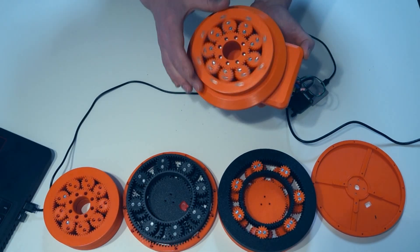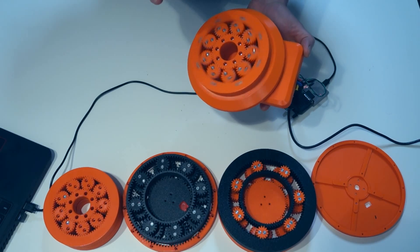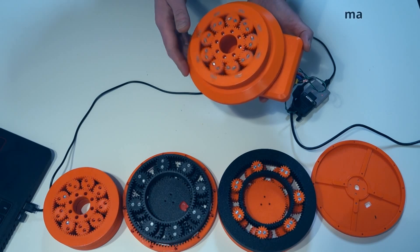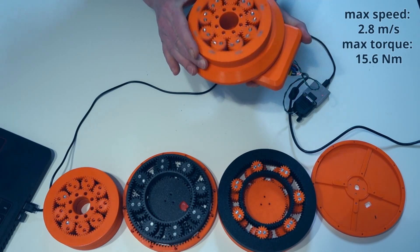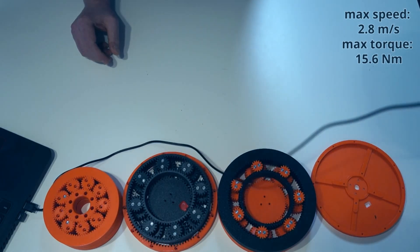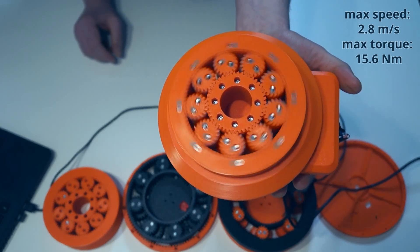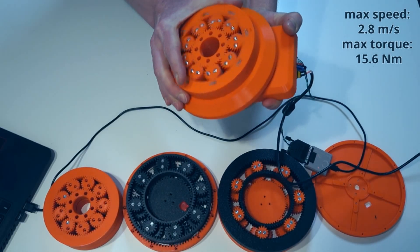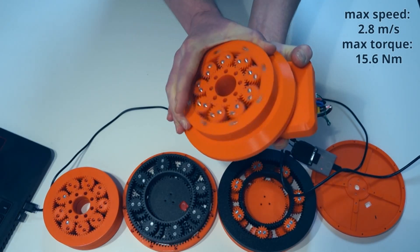I start at the maximum speed of the current Vitulus wheel unit — half a meter per second. All speed is computed on the wheel diameter, which is 210 millimeters. It's quiet — much quieter than the current Vitulus with Dynamixel servos. And it's powerful — it has 50 newton meters.